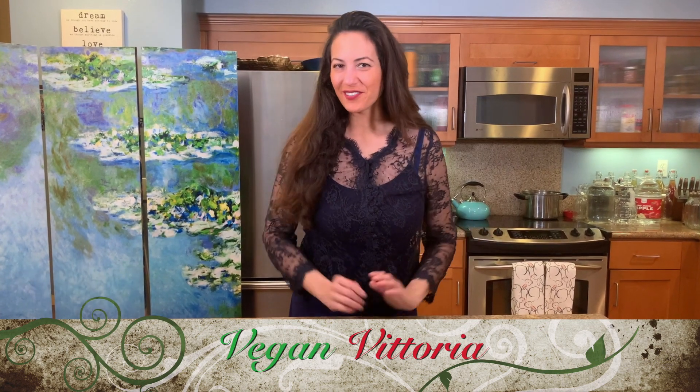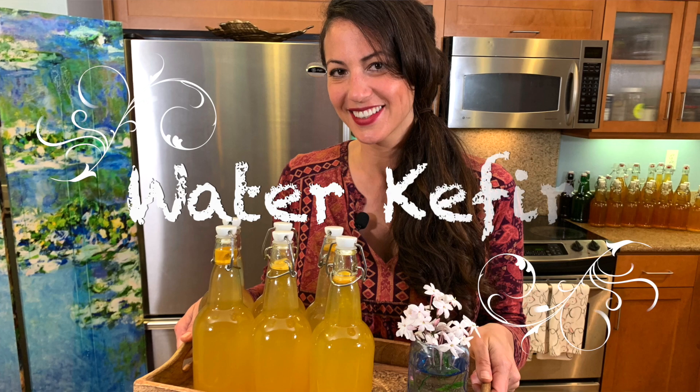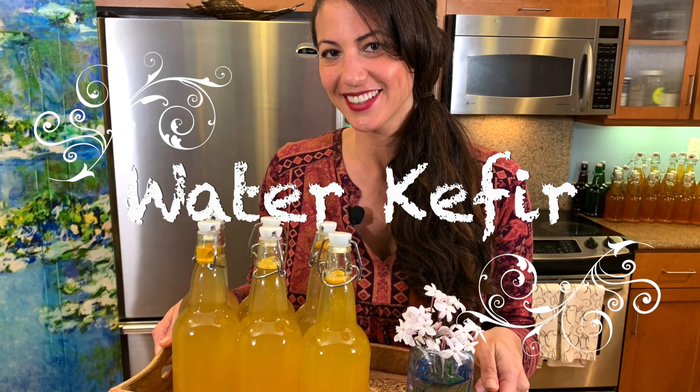Hi everyone, my name is Lisa. Welcome to my channel, Vegan Vittoria. Today we're going to be doing water kefir, and if you haven't heard of it, well you're not alone.